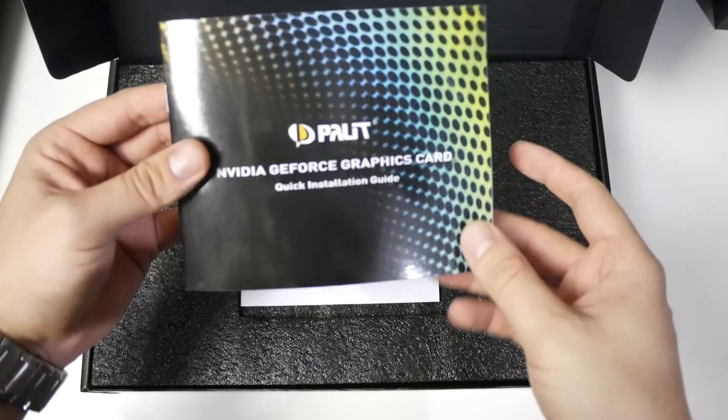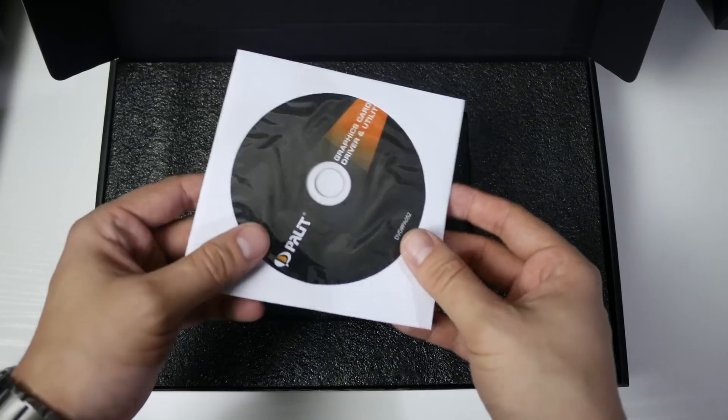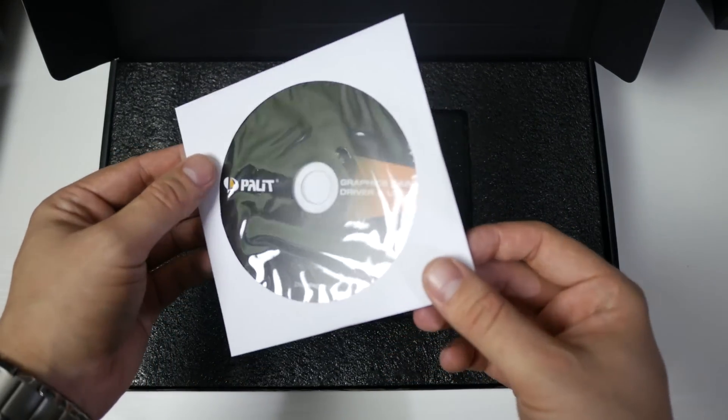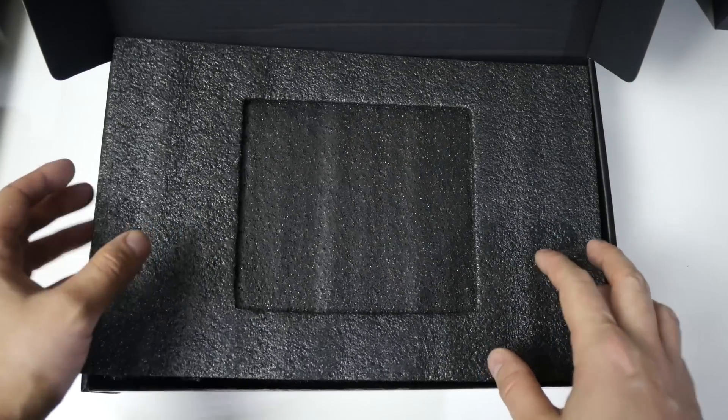As you can see, it's got a black insert box, and we have a user manual — but I'm sure you know how to install it, and we're going to install it in a second. There's also a driver disk here, though I always recommend getting the latest drivers from NVIDIA.